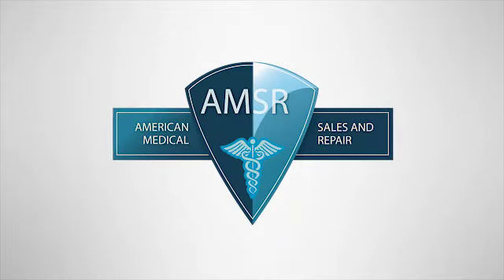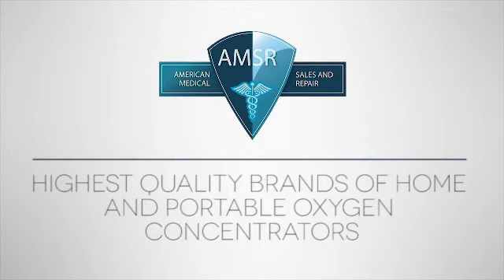Welcome to American Medical, offering the highest quality brands of home and portable oxygen concentrators. Here are some important factors to consider when purchasing a home oxygen concentrator.